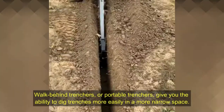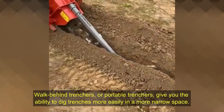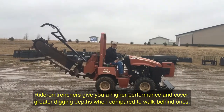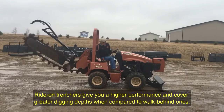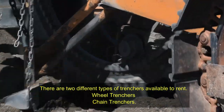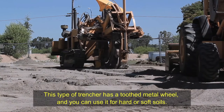Walk-behind trenchers, also called portable trenchers, give you the ability to dig trenches more easily in a narrower space. Ride-on trenchers give you higher performance and cover greater digging depths when compared to walk-behind ones. There are also two different mechanical types: wheel trenchers and chain trenchers.